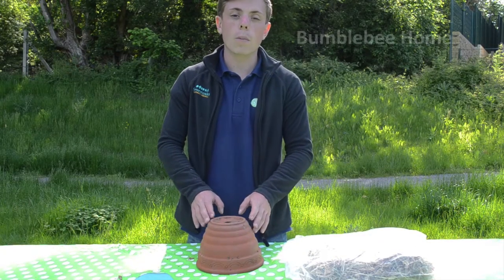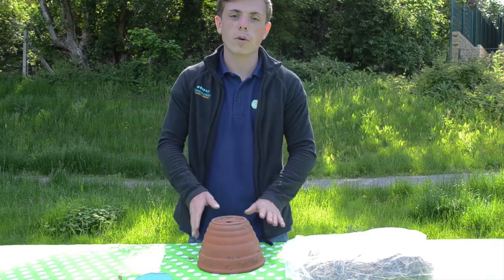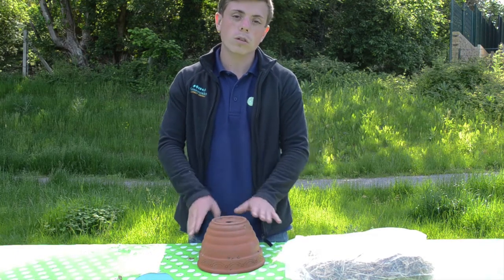Next we will be showing you how to make a bumblebee home. Bumblebees are different to solitary bees and need a different kind of environment, so this is another step we can take for bumblebees in our garden. Bumblebees like to burrow and use rolled holes as well as going underground.